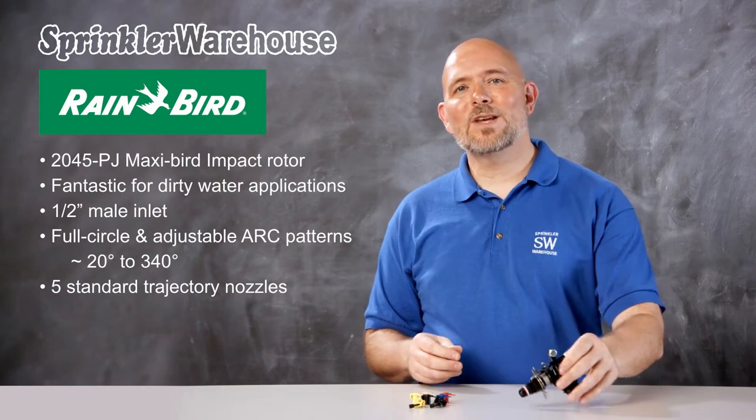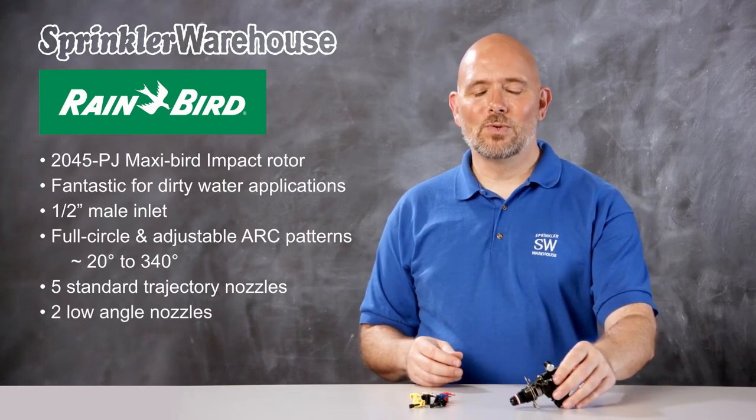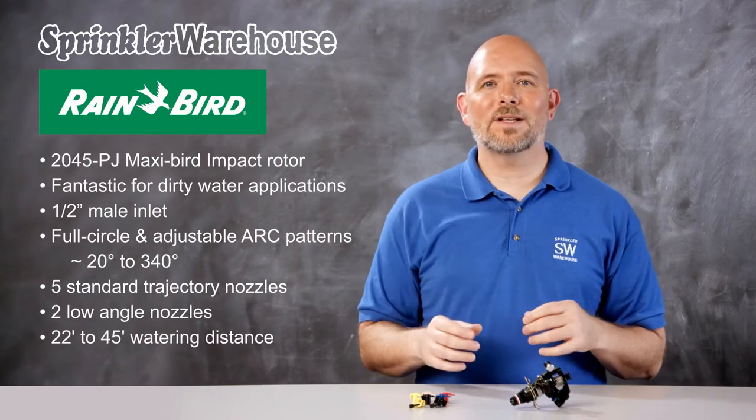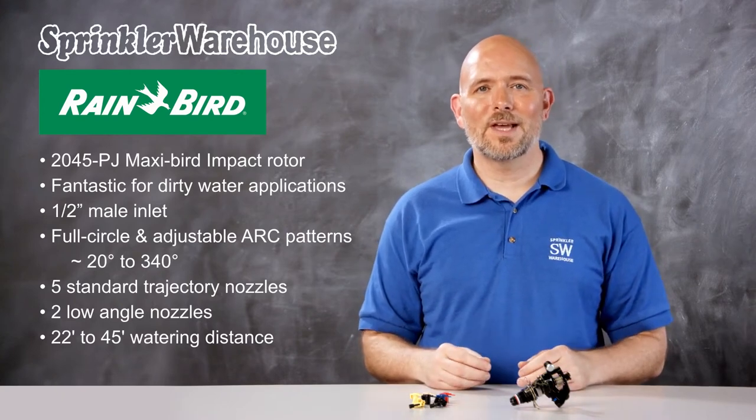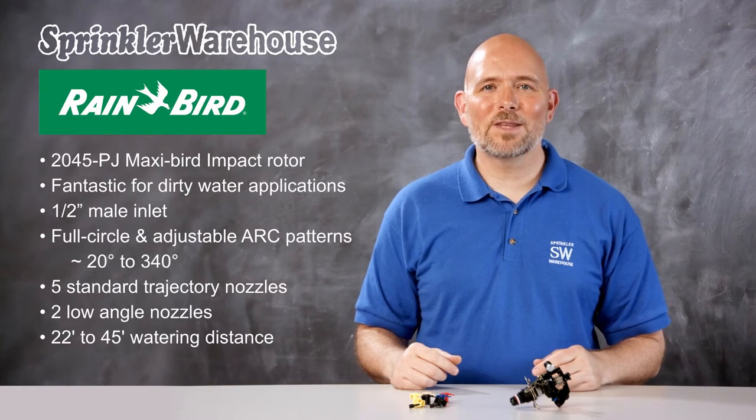This rotor comes with five standard trajectory nozzles and two low-angle nozzles. It has a watering distance of 22 to 45 feet, depending on the nozzle installed and how the adjustment screw is set. Let's head outside and talk about the various adjustments.